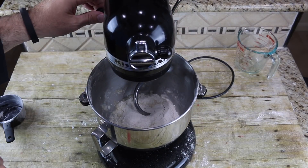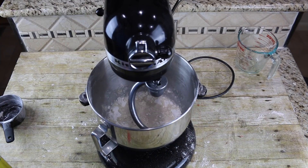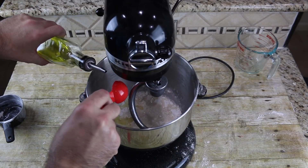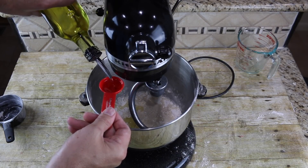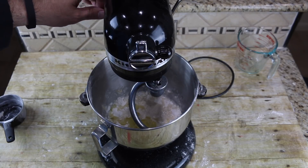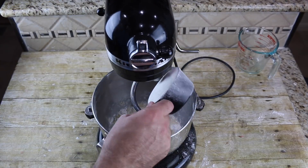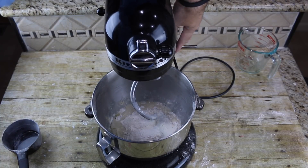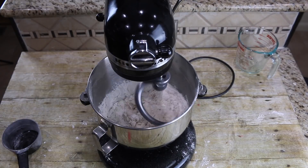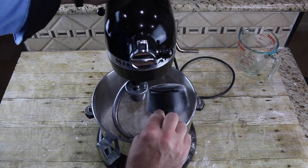We're gonna raise that up and just get this incorporated first. Now we're gonna add two tablespoons of olive oil. You can also use vegetable oil if you like. And start mixing this up. Now just add in a second cup of flour and mix it up. That just mixed for about a minute or so.